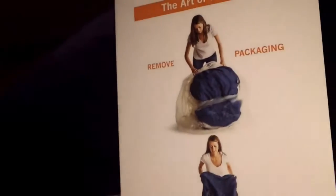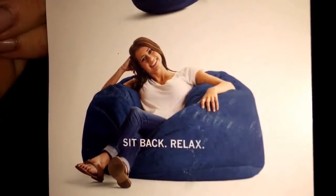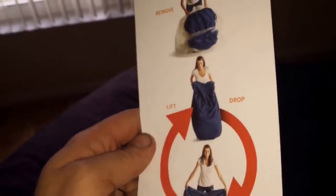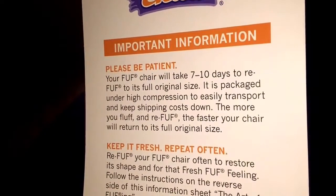It easily seats two people, no problem — very comfortable. You just have to wait a couple of days for it to expand. I think mine is still expanding a little bit every day; I notice it's getting a little more firm. The company recommends what they call 're-goofing' — this is basically what they sent with it. They're not joking when they show it being that small; that's how it comes. You pick it up, flip it around, drop it a couple times, and it slowly gets a little bigger. They want you to do this step every couple of weeks to help keep its shape, and it takes about seven to ten days to return to its original size.